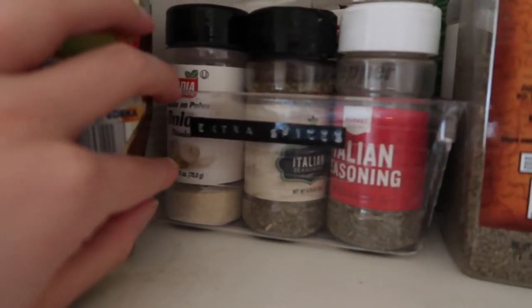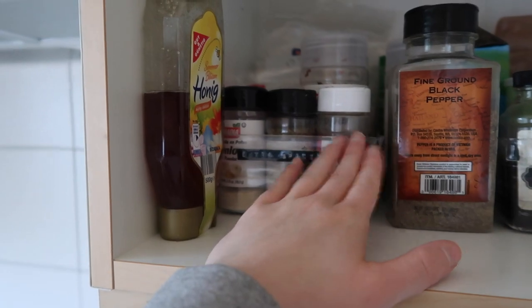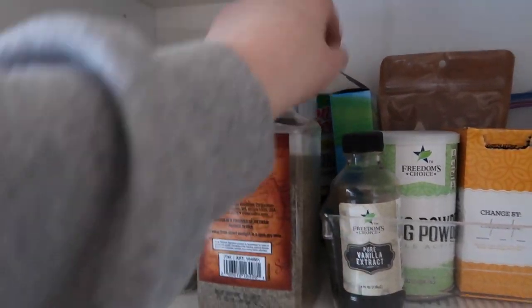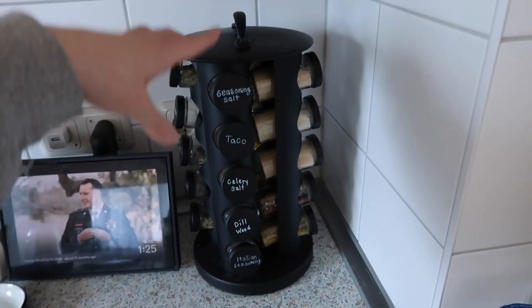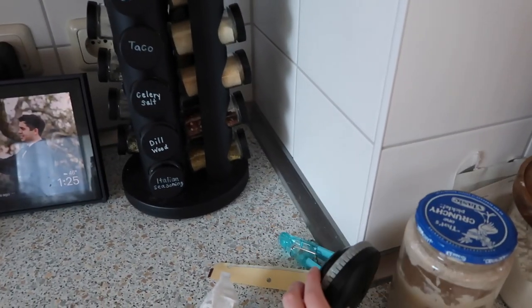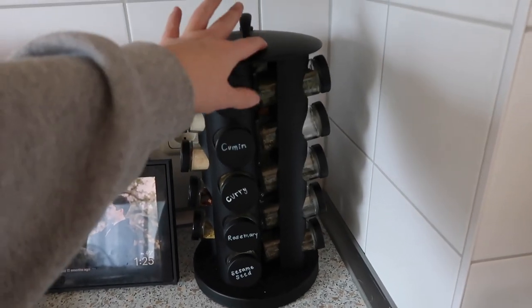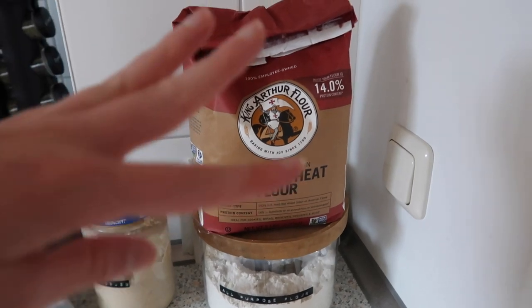I'm trying to consolidate all of my spices too. I have a small container that says 'extra spices' — it has all the stuff we've bought extra of, like two Italian seasonings, onion powder, red pepper flakes, black pepper, garlic, Tony Chachere's, things like that — that I'm going to eventually put into jars. I'm also thinking about taking the handwritten letters off and using the label maker to make things look better. I also put a label on my flour — I want to get more containers for all my different types of flour since I make bread so much.